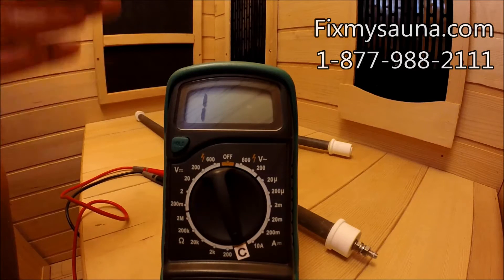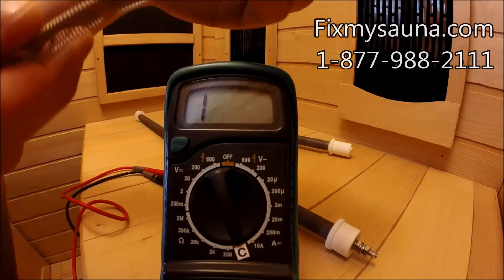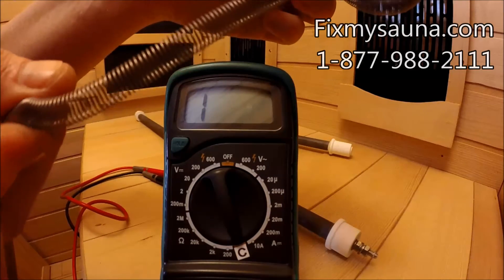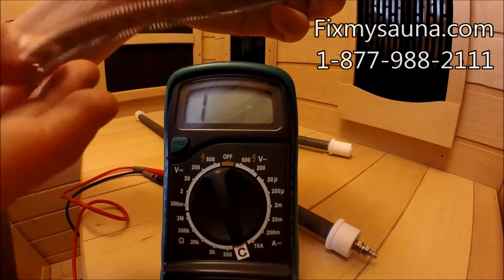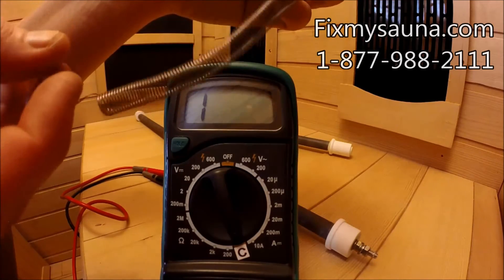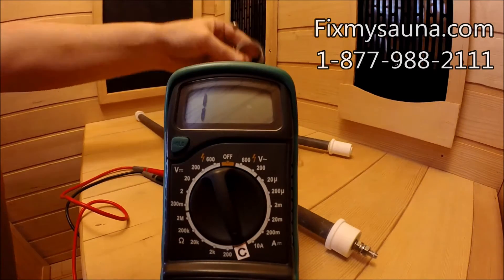Now before we get into testing these, let's talk about how they fail. It's very rare, but these coils can fail — they can get too hot and separate. Usually that's really the only thing that can happen to the coil: it gets too hot and it separates. That's the coil part.